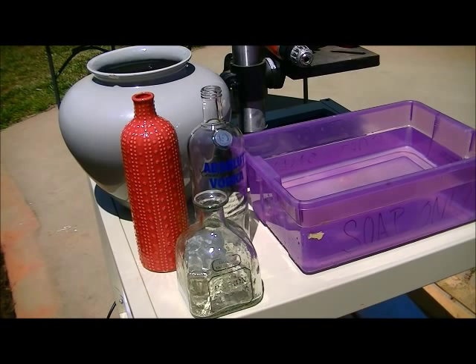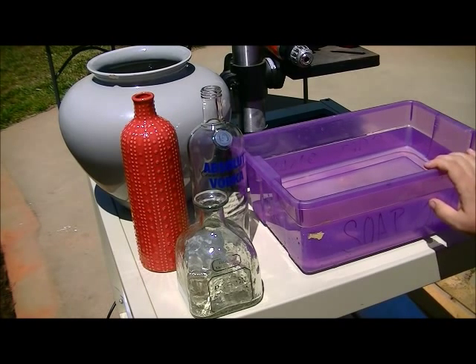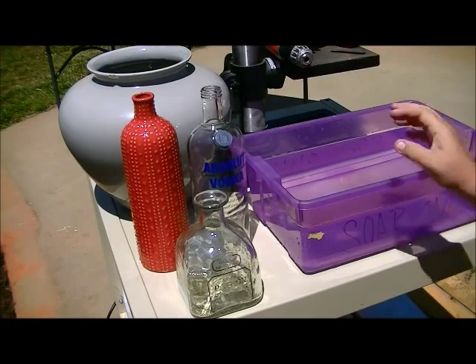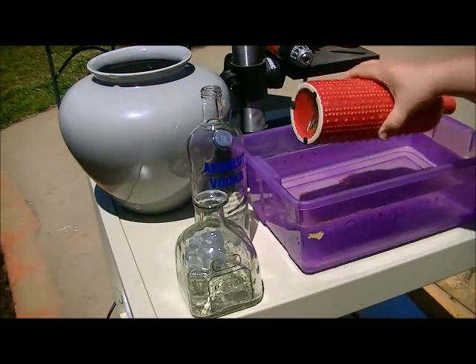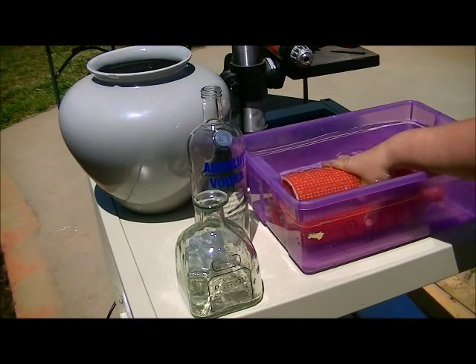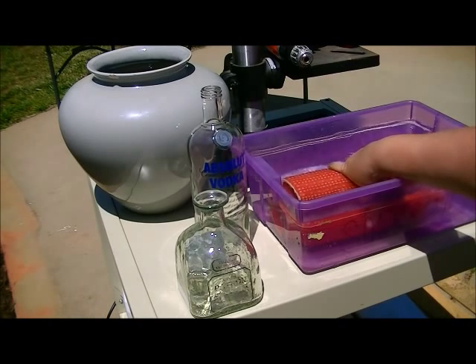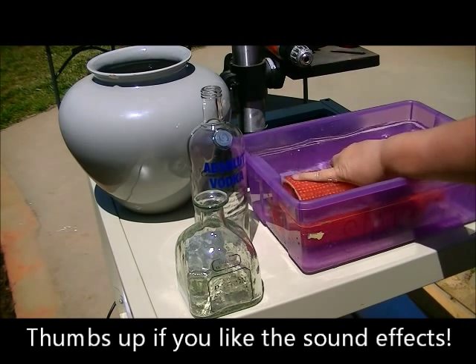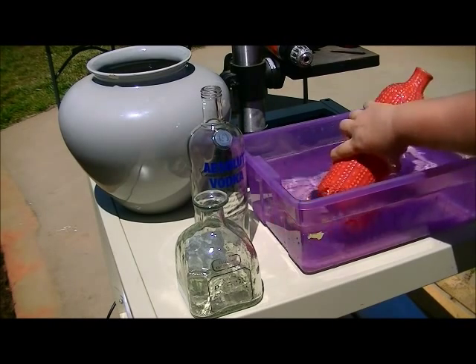So let me show you some of the tools you'll need. Obviously you'll need your glass vessel, whatever it is you want to drill a hole in. You'll need a bucket with water, and you want the water to just barely cover. So if you were to submerge this on its side, you want the water level to be just above the place where you'll be drilling once it's in the water. So, bucket with cold water.